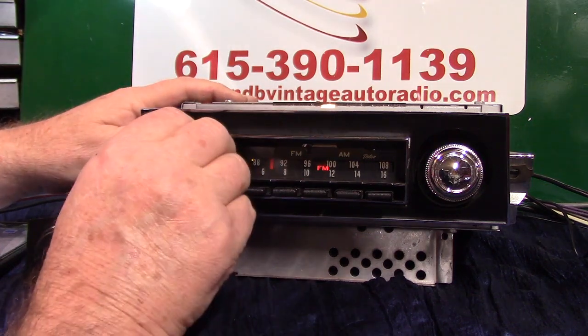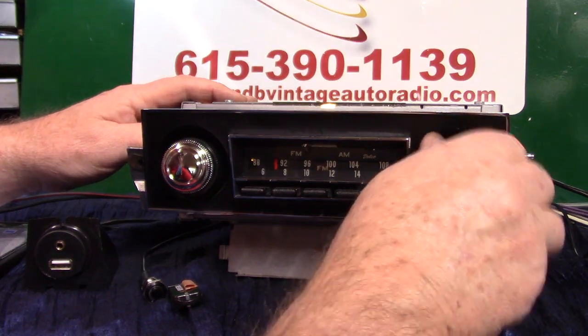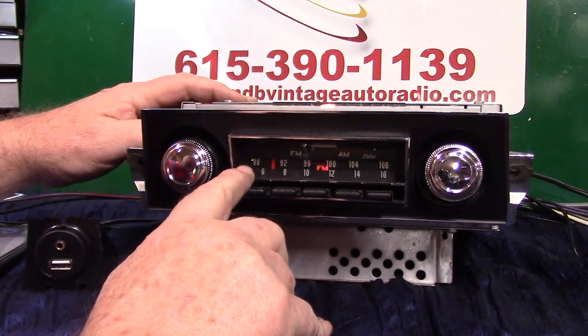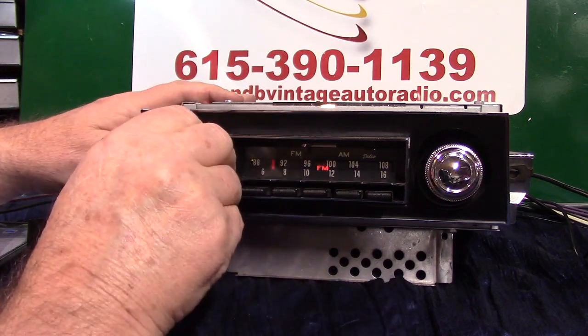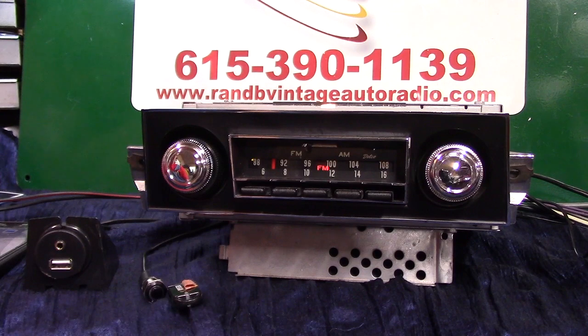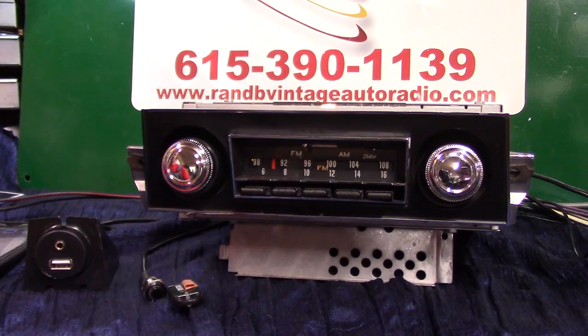We're on FM now. To do the seek and scan, all you do is take your tuning knob and turn it up twice — that's what this little light over here is for. It starts flashing and it's going to start scanning stations without the needle moving. I'll show you how to lock on a station, find it, so you can preset it — pull out your button, preset it, and it will identify it for you.